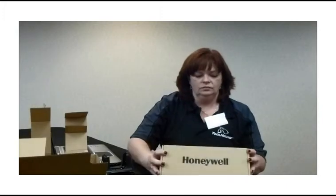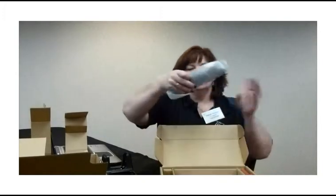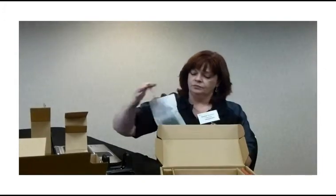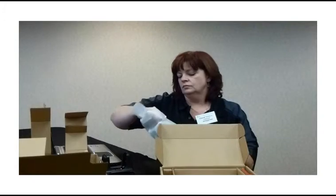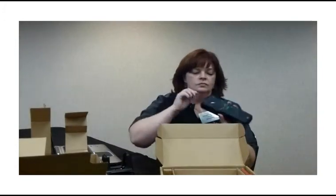The scanner comes in a box of its own. The scanner's in a protective bag — remove the protective bag. At some point, you can also remove the protective coating on the screen.